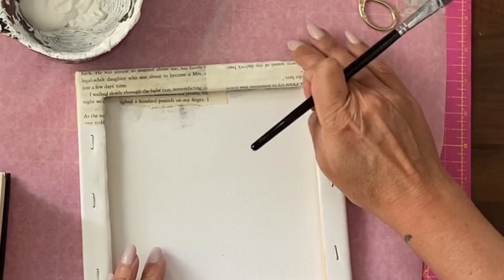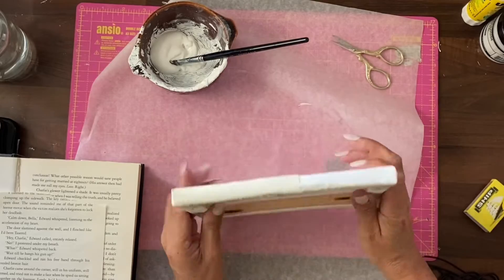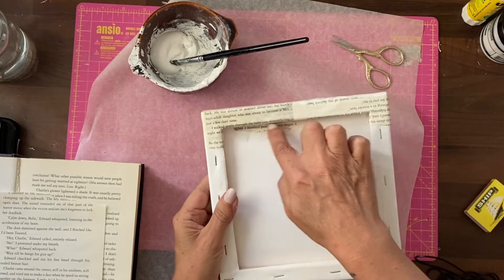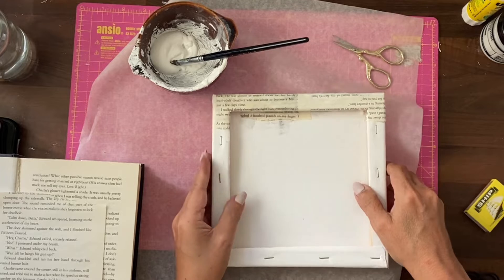If you feel like it's lifting anywhere just get in there and push it down. You'll need to cover all your sides, the inside of the frame, and actually this back surface as well.